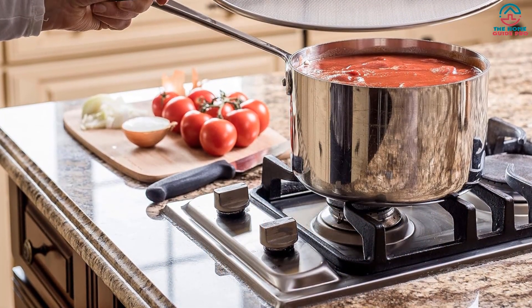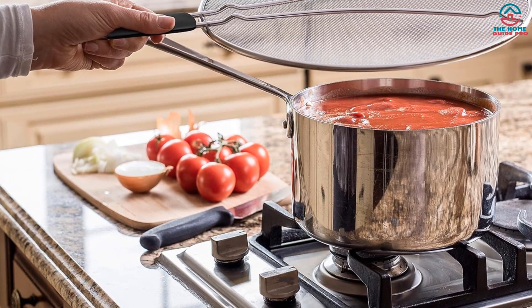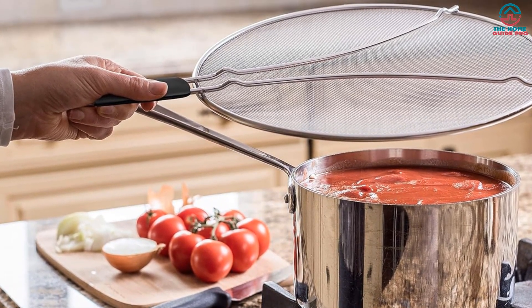Another great addition is the heavy-duty thermoplastic rubber handle. With this sturdy attachment, not only are you guaranteed total control of the splatter screen, but you are equally quite safe from getting your fingers burnt.